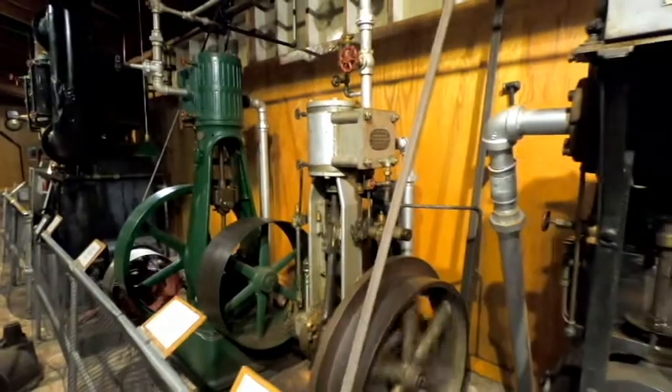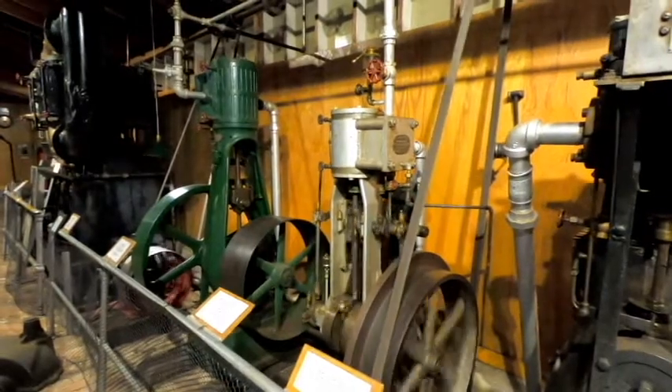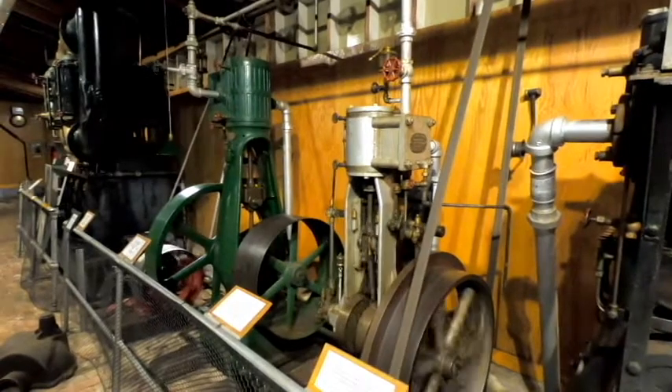I do have one very unique piece of equipment to show tonight. It's one that's right here on the line shaft. It probably doesn't get the attention that it deserves, and it really is a very unique piece from its day. Let's go take a look.